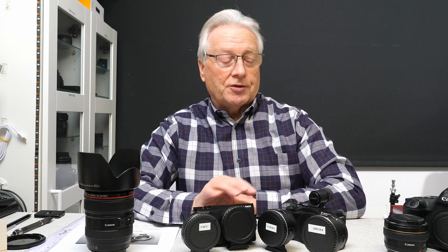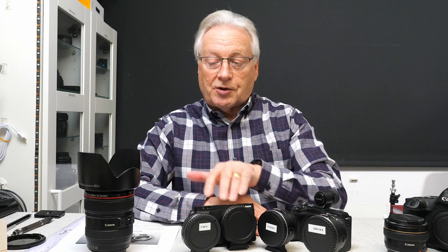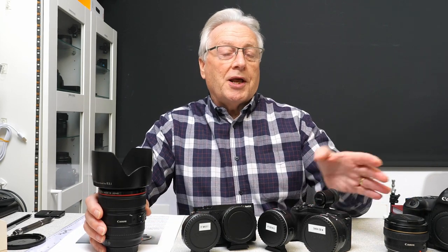But the effect of using full-frame lenses on those cameras is that you get a crop factor multiplication. In the case of the Canon ESM it's a 1.6 times magnification, and for micro four-thirds it's a 2 times crop factor, so the 24–105mm becomes a 48–210mm lens.